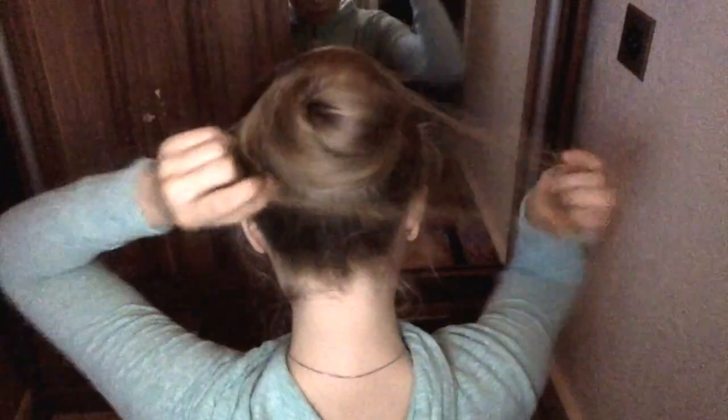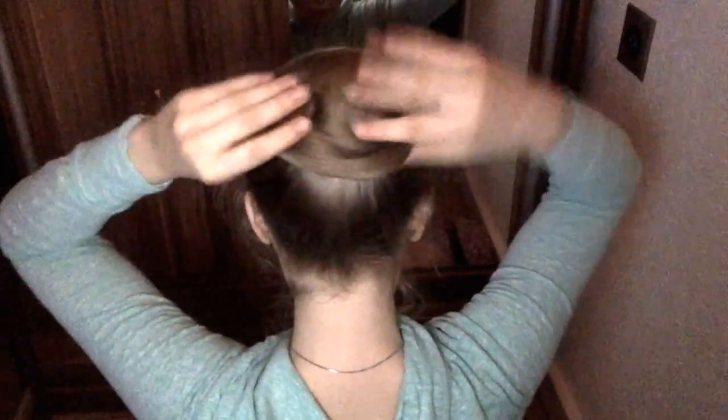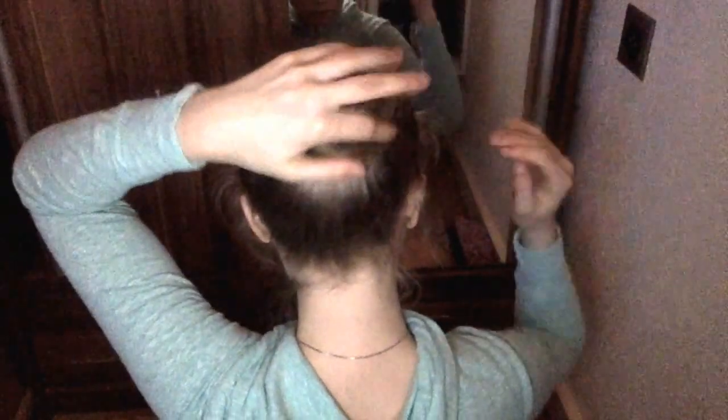Then take a hair net and cover your hair as good as you can with it. You can take your hair and shape it now into a round little pancake.